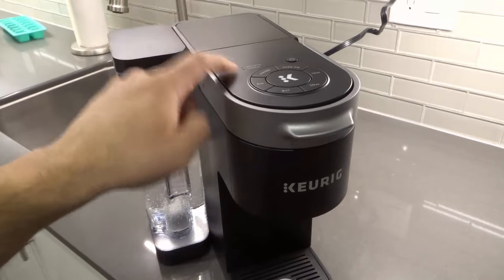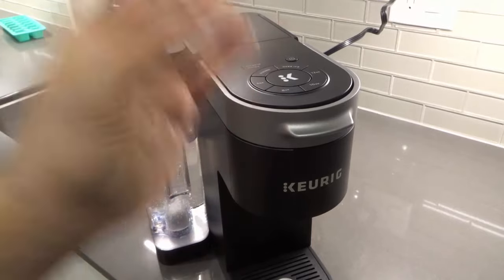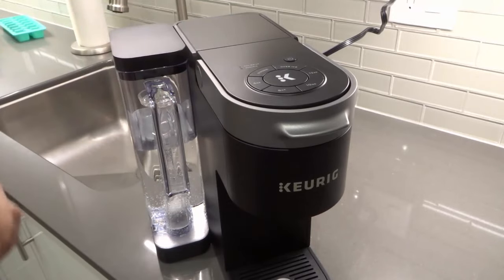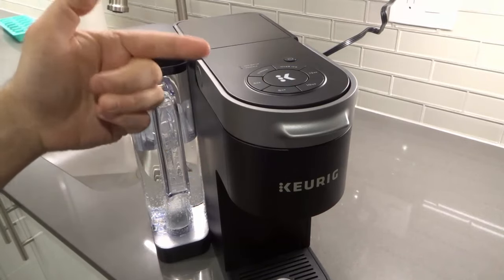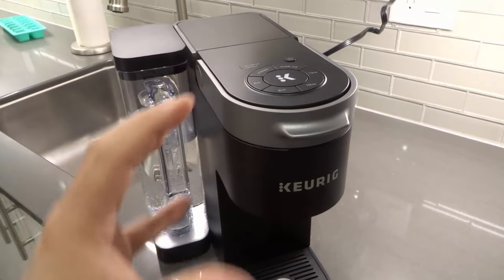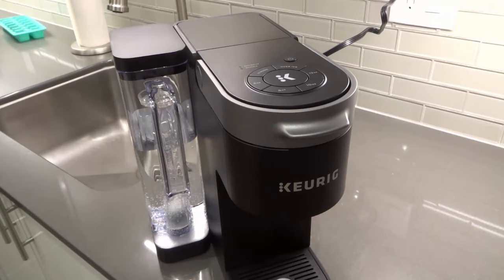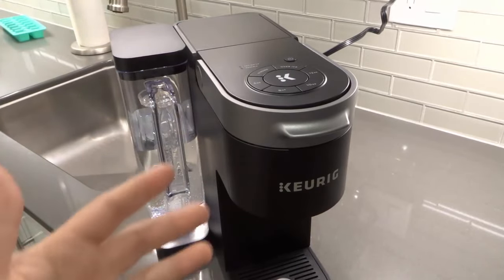Once you've completed the descaling, the light will go off by itself. So look up how to descale the Keurig K-Supreme coffee machine, complete that process, and the descale light will turn off automatically. There's no button combination — you simply have to complete the descale process. I'll do a separate, full video on how to actually descale the machine the next time I need to do mine.